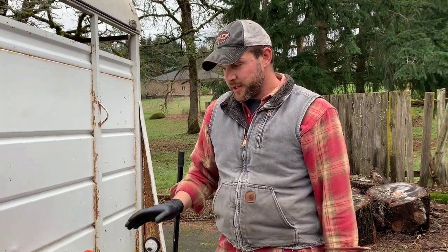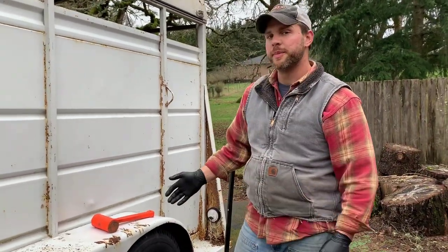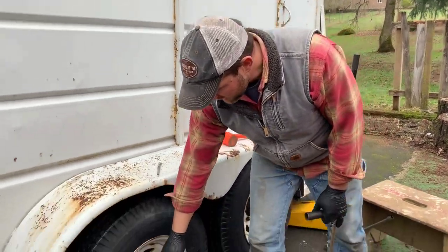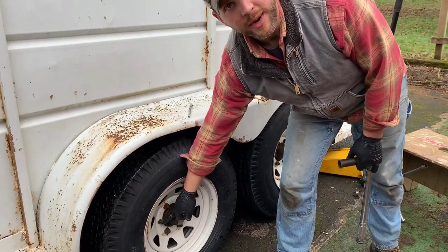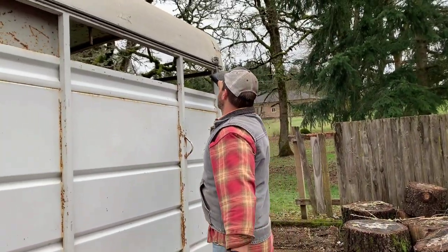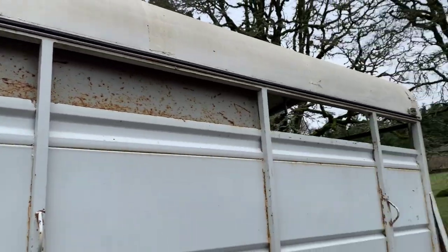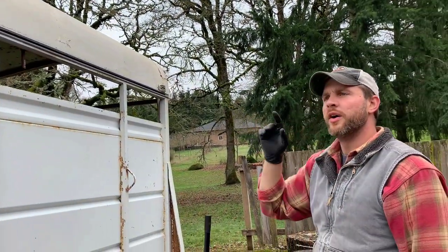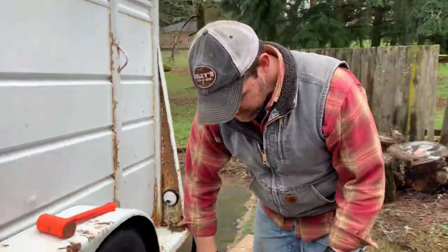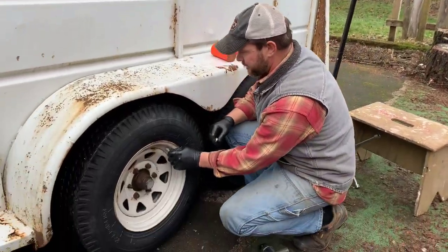What you saw me doing there is torquing the lug nuts to a hundred foot-pounds. Something I'll need to do later — I need a nut for right here, and one of my marker lights is missing its lens. I need a red one for the back and orange for the front. So we're done with that. While I'm here, I also want to check tire pressure — these tires have a max inflation of 60 pounds.